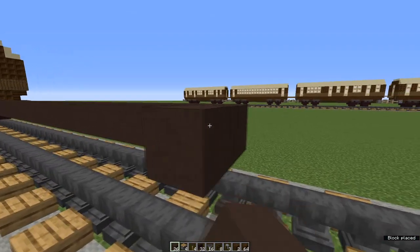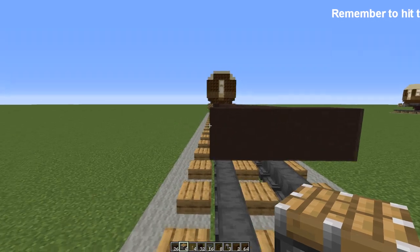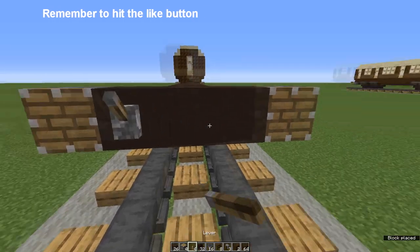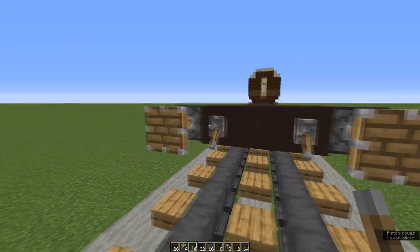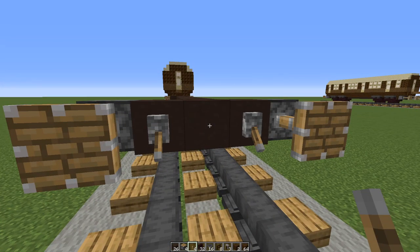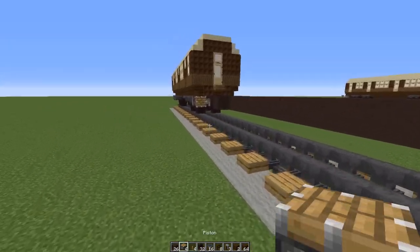And at the end, three more terracotta blocks. Now we're going to make buffers. Grab your pistons and put them at either end of the terracotta bar, put a lever next to each and flip it down to pop the pistons out. These buffers were designed by Crafty Fox — I'll put a link in the description to his channel. Do the same at the other end.